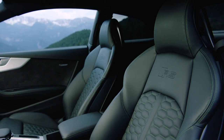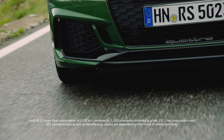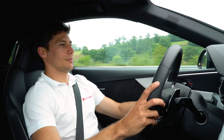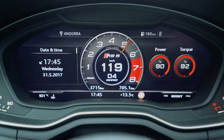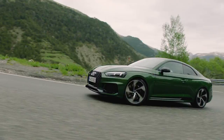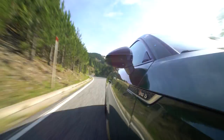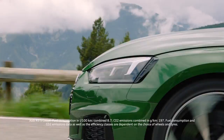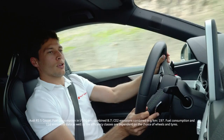You can see the stripes, green ones like the color of the car, which is super nice. But as soon as you go a little bit on throttle — it's time for some dynamic performance. It's so easy to control it. Even though it's 450hp, it's so much fun.